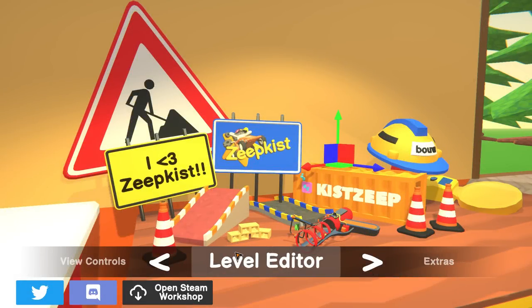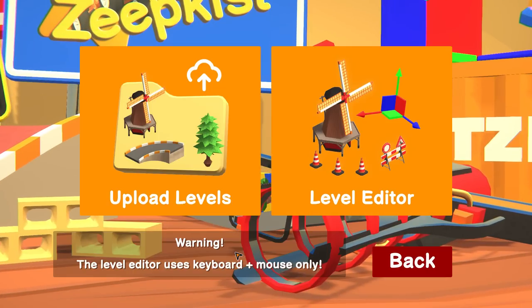What's up guys, my name is Con and we're back today with more ZAPEKIST. Today we're going to look at a really cool solo track I made. I'm really excited about this, so let's just jump right into it.